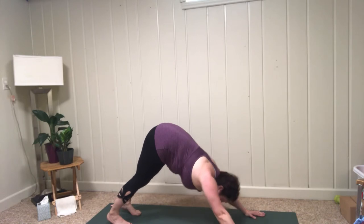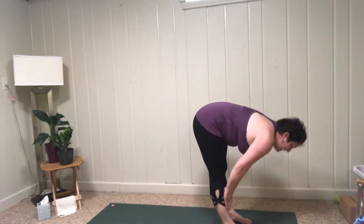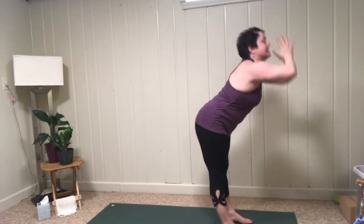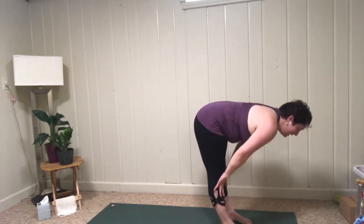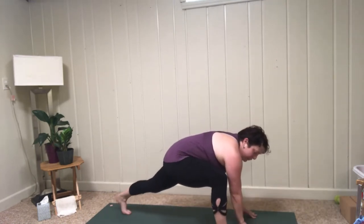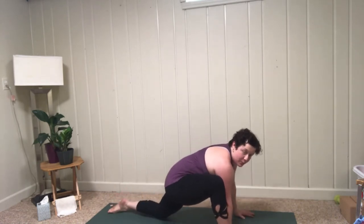Look forward, walk the feet up, flat back; exhale, fold. Bend the knees, roll up the spine; inhale, lift; exhale, fold. Inhale, halfway lift; exhale, fold. This time just step the left foot back, walk your right foot over to the side of your mat, lower the left knee, coming into lizard pose.